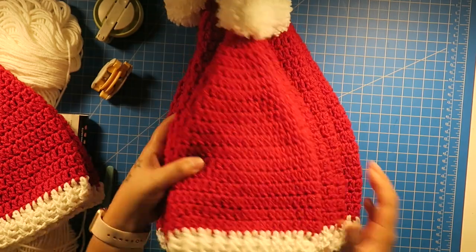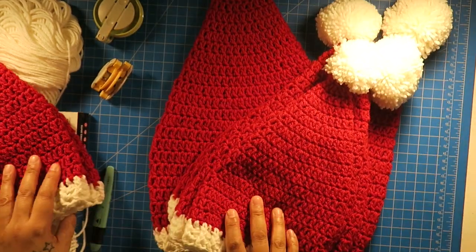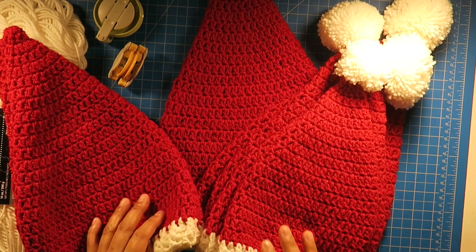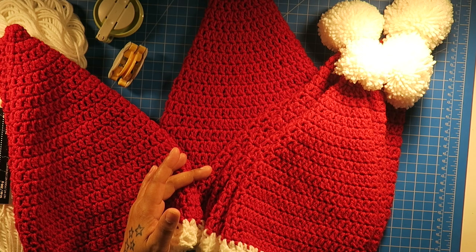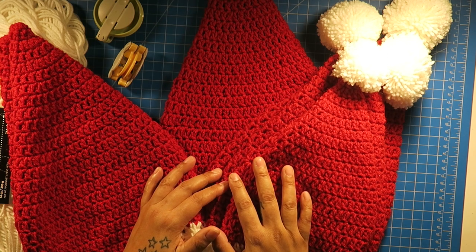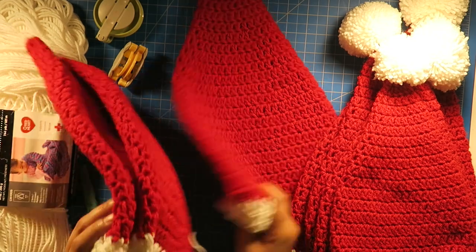So all these hats are spoken for, by the way. I'm also selling them. A lot of people have requested for me to make them Santa hats this year, so these are all sold. If you're interested in buying one from me, you can look down below. My Instagram is located down below as well, and you can get one from there.